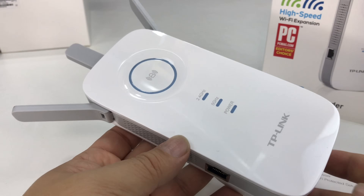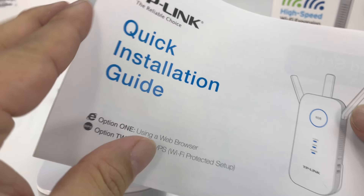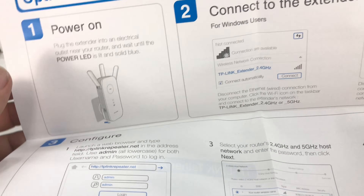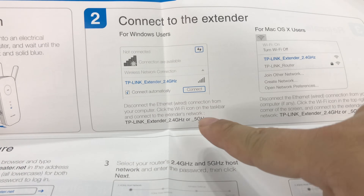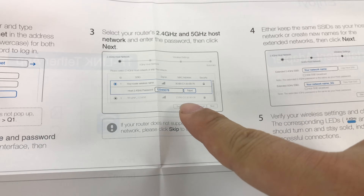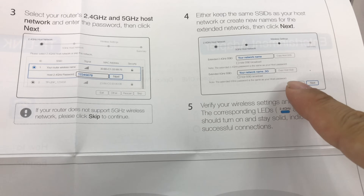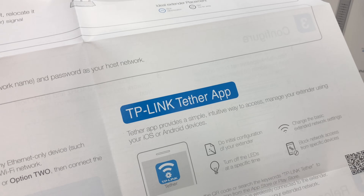I hope I'm super stoked about this like I was on the other one. I hope the process is exactly the same — I'll show it to you as we do it. Last time I just plugged it in, went to my computer, found it broadcasting a name, clicked on that, then typed in a web address like tplinkrepeater.net. It takes you to the login page, makes you set up a password, you select your home network, put in the password for it, and in my case I just copied the host SSID. I think it'll work, so let's go try it.